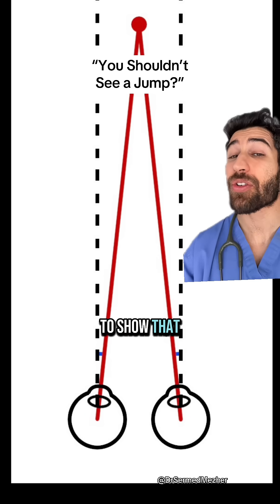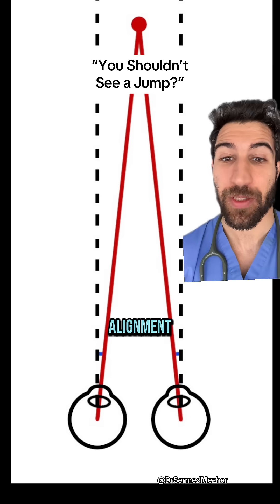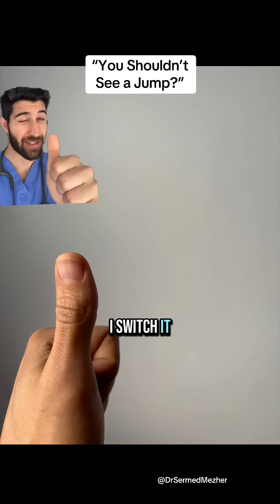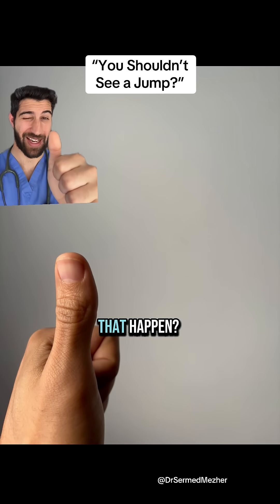That is a very interesting test to show that you can have perfect vision without having perfect eye alignment. If I'm looking at my thumb with just my right eye, you can see what I can see, and then if I switch, it jumps — showing an imperfect alignment between the eyes. But how does that happen?